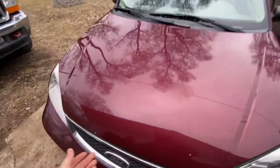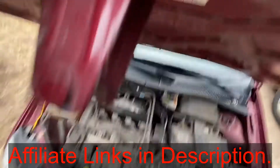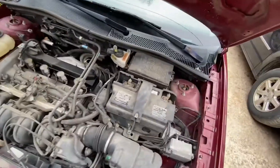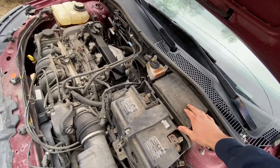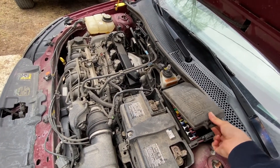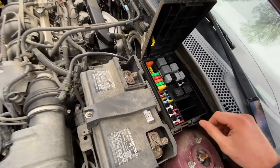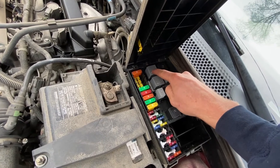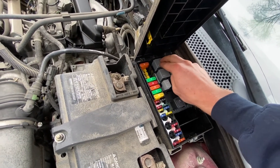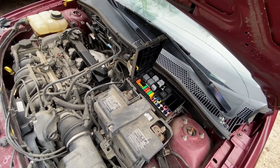First thing you need to do: go in there, pop your hood, then come over here and raise the hood. We'll get into the under-the-hood fuse box right here. Pull up on this tab right here and then you can lift the lid. The ignition relay is this relay right here in the R1 position — that is your ignition relay.